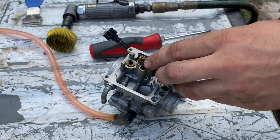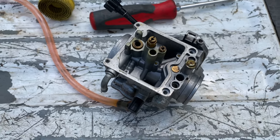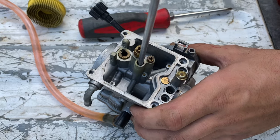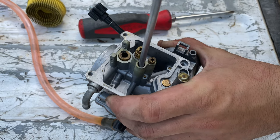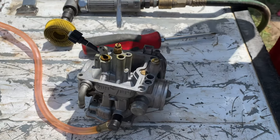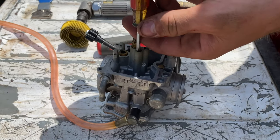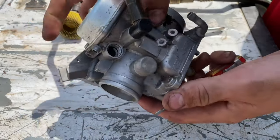You'll either have two or three jets in here — all of them are going to be flathead. This one down here in the bottom is going to be the hardest one to get; make sure you have the right size screwdriver on it because you only get one good chance. Put a bunch of pressure on it and rotate. I got a screwdriver small enough and twisted it with the vise grips. This right here is your low speed idle jet — if your bike's having trouble idling, this is the jet to look at. Be very careful because they strip extremely easy.